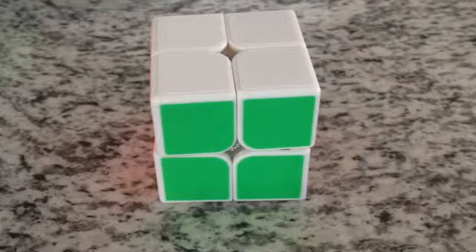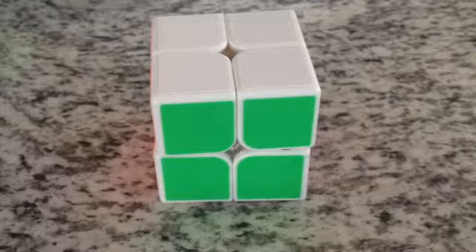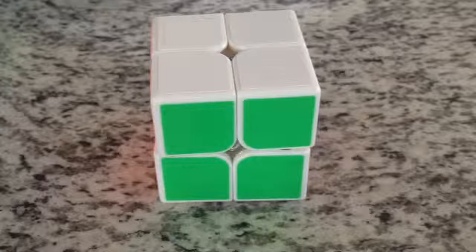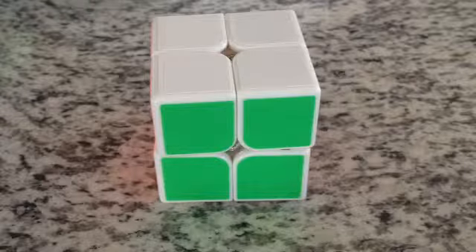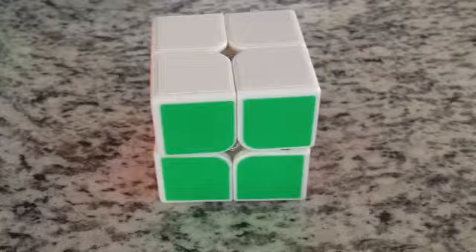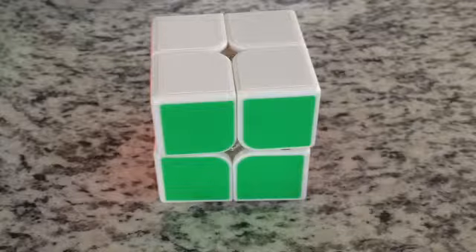You guys all know that on the videos I do when I'm reviewing stuff, I give it a star rating. The star rating correlates basically to beginner, intermediate, or advanced level cubing. I would recommend this as a 4 star, which is kind of the in-between between advanced and intermediate cubing. This is definitely a good cube for intermediate cubers.